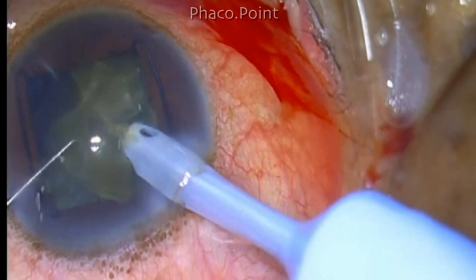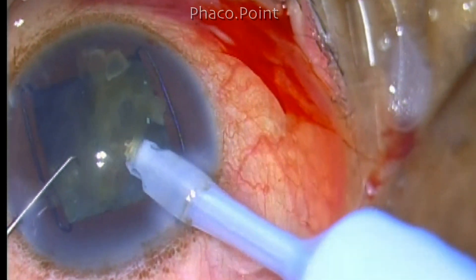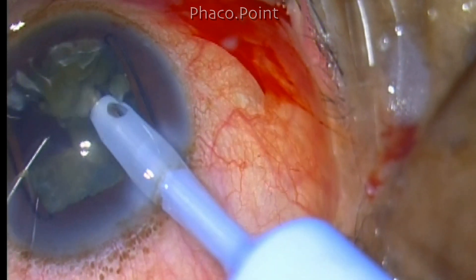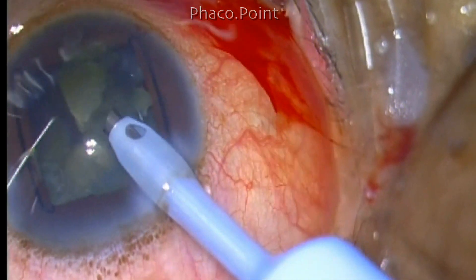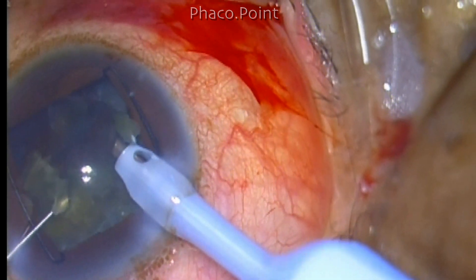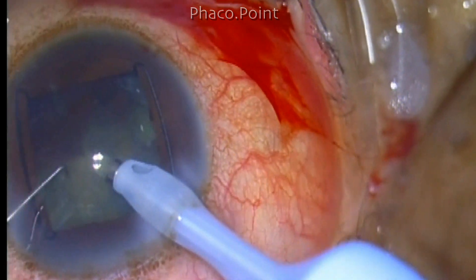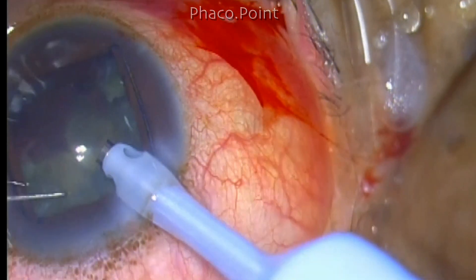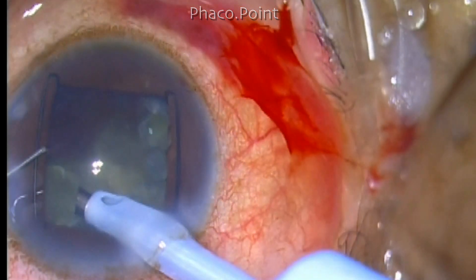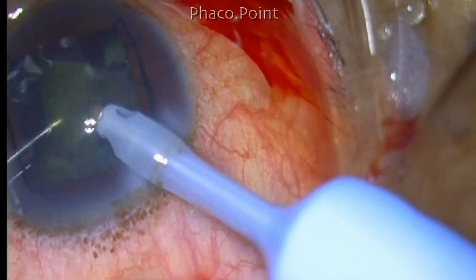Once the piece comes free and moves into the central zone, phaco emulsification is performed. The advantage of direct phaco chop is that you need only one setting — both for creating the chop and fragment removal — a single setting throughout the entire procedure. As you downsize fragments you may reduce vacuum slightly in harder cataracts, but with good foot pedal control and machine fluidics this is not necessary. I use a dual linear foot pedal system to control vacuum on the go.